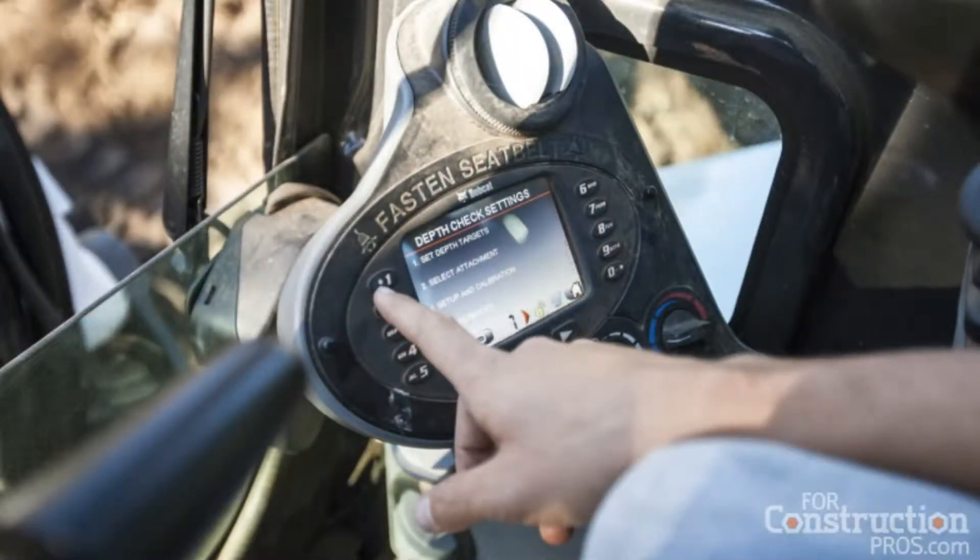The deluxe panel also serves as the input device. One thing nice about the Bobcat depth check system is you don't need another panel in the cab — the instrumentation panel takes care of both the visual and the input required for these kinds of systems. You can also incorporate a laser receiver into the system, which further expands capabilities, allowing you to move from one location to another across the job site and catch a laser signal to sustain grade from point A to point B.